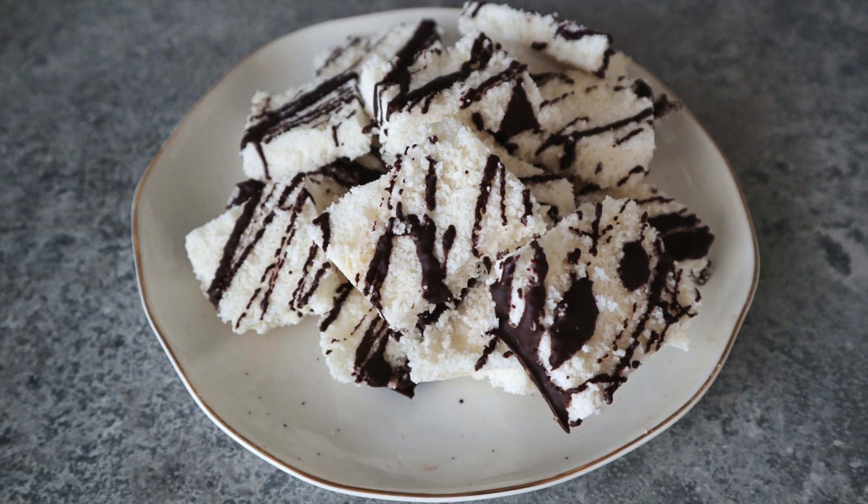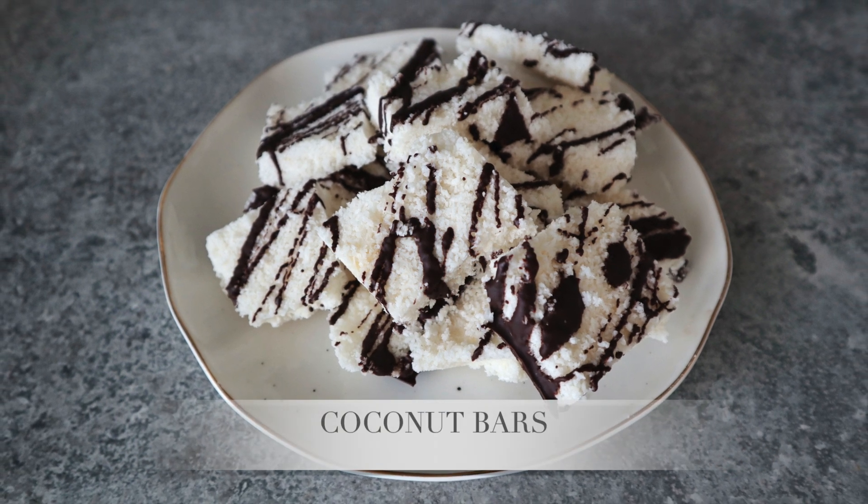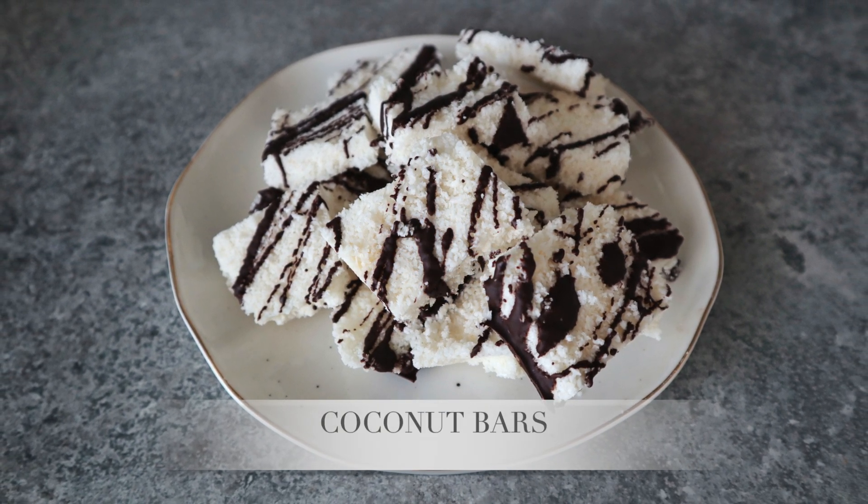Hello my beautiful friends! It's Katie from Creatives Beauty and today I'm gonna show you how to make Bounty Coconut Bars.